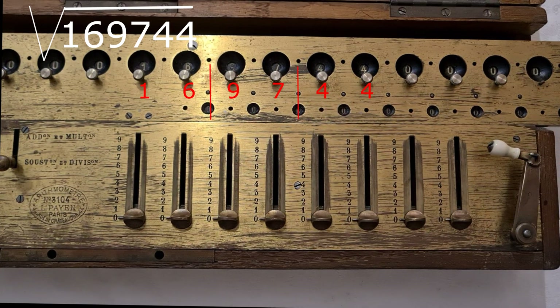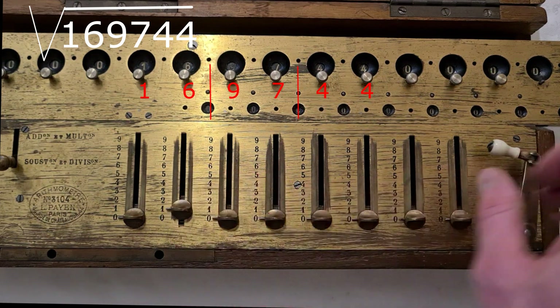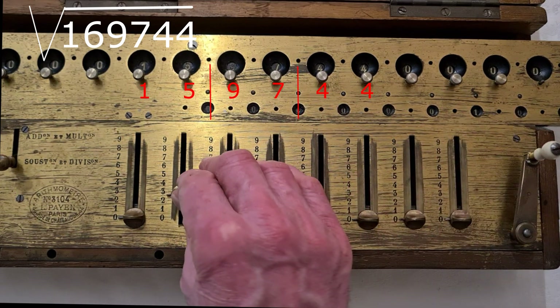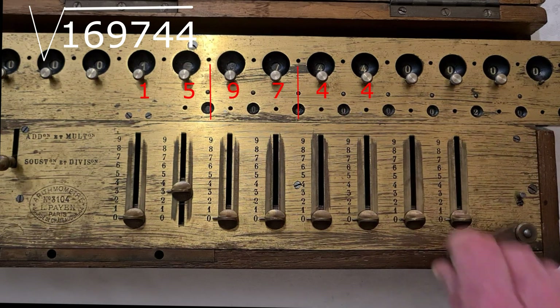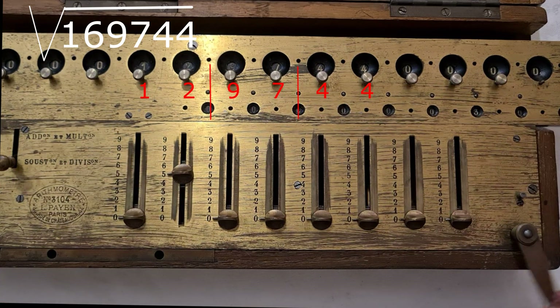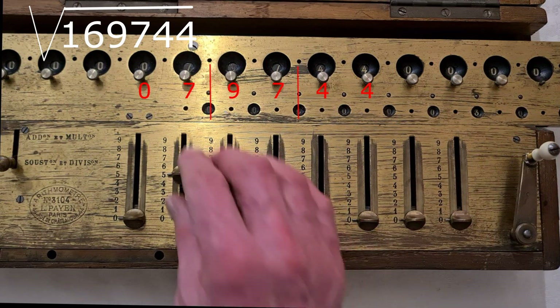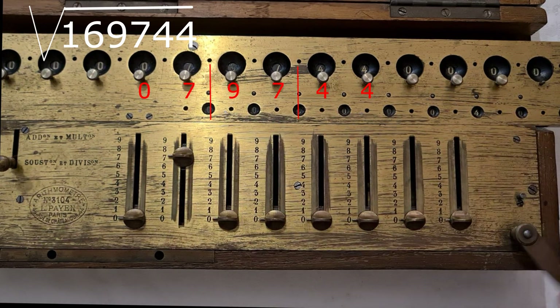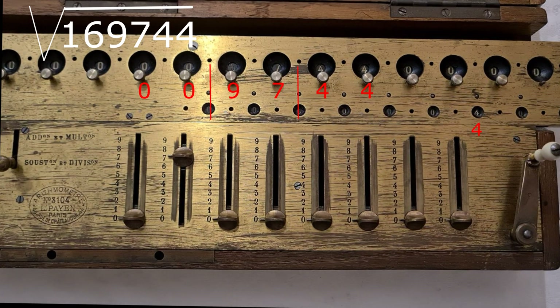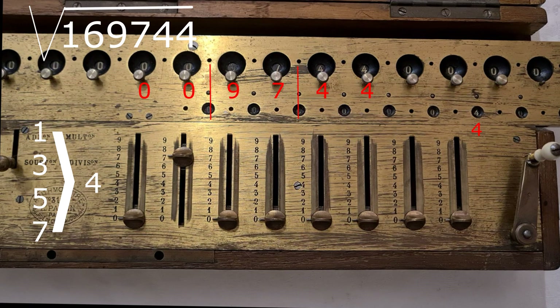I divide the number in groups of 2 starting from the right, and I start from the fourth couple, the 16, subtracting the odd numbers starting from 1. Then 3. 5. 7. There are all zeros. I subtracted 4 odd numbers: 1, 3, 5, 7. So the first number of the square root is 4.